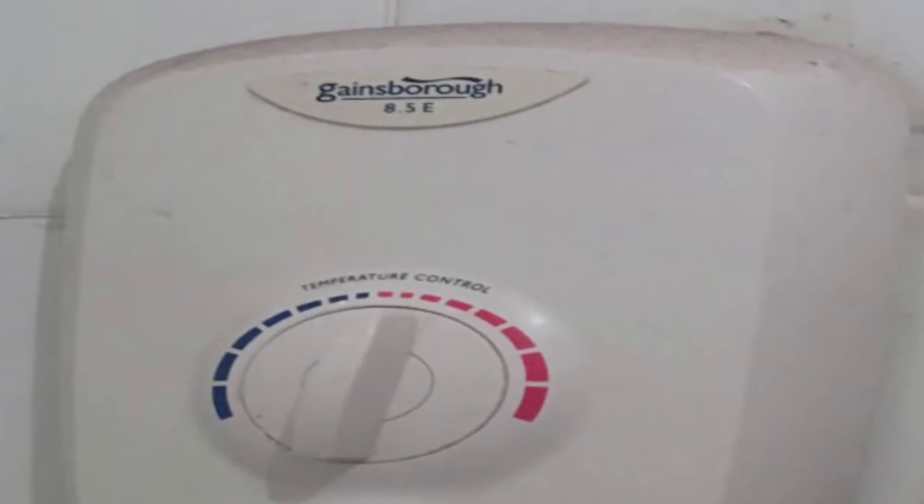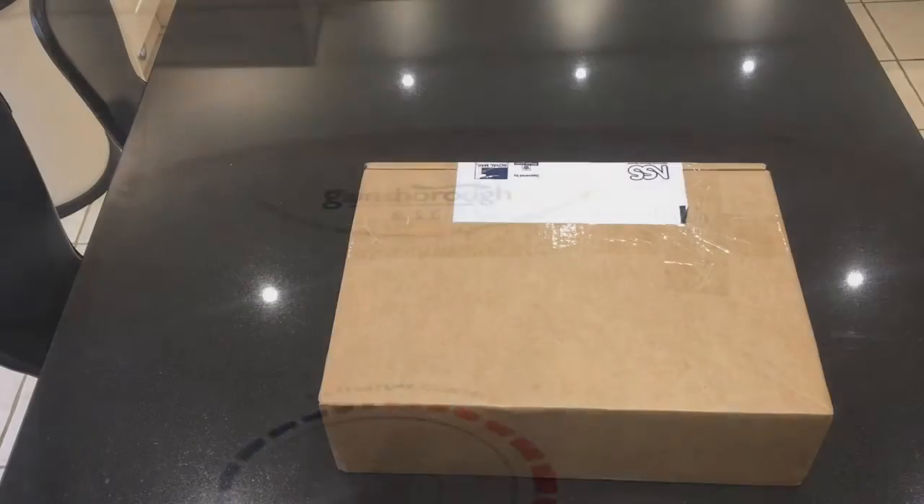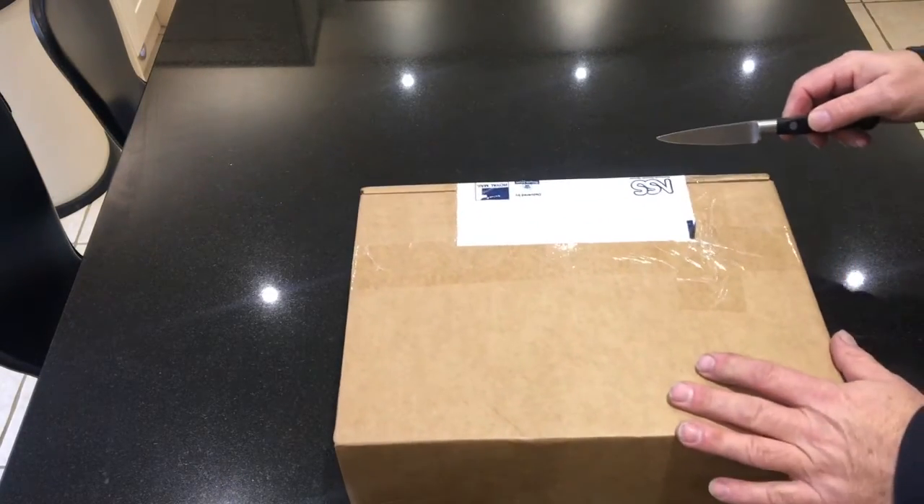Here's a Gainsborough 8.5e that's packed up. What do you do? What's the cheapest way of fixing it? The Gainsborough shower packs up — what do you do?